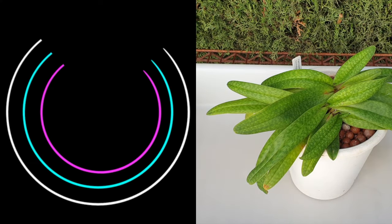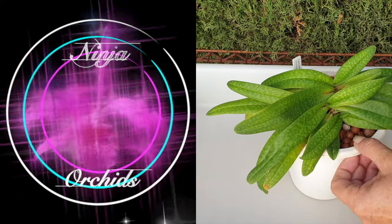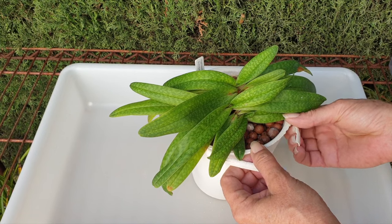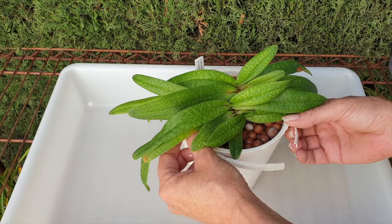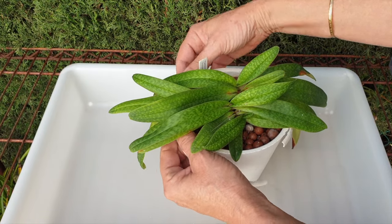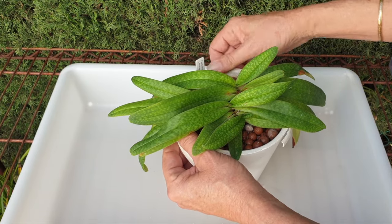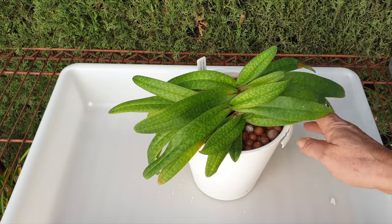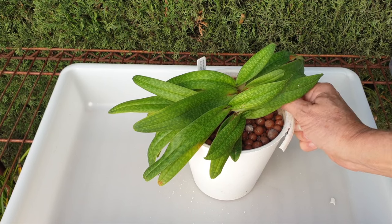The only reason I'm repotting her now is because the pot is broken. So this wasn't a candidate for my sterilization with bleach and everything. This pot has actually reached very old age. Otherwise I wouldn't bother — she would be absolutely fine in this pot for the longest time.